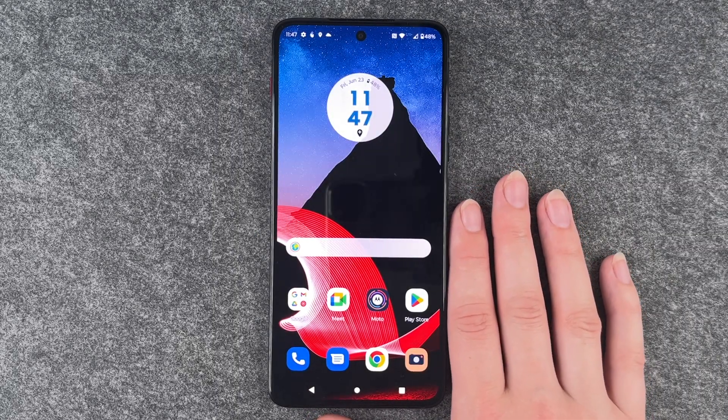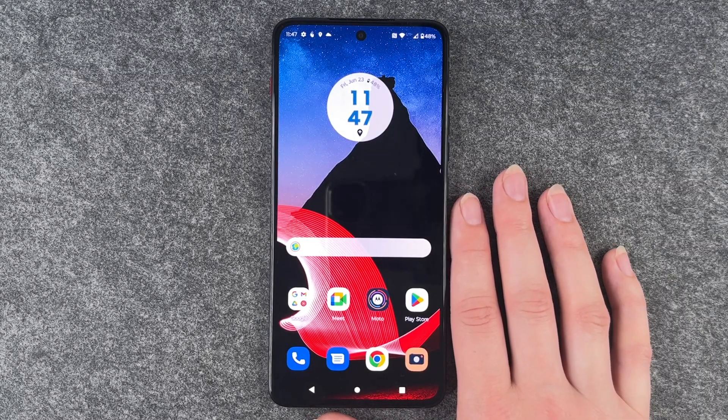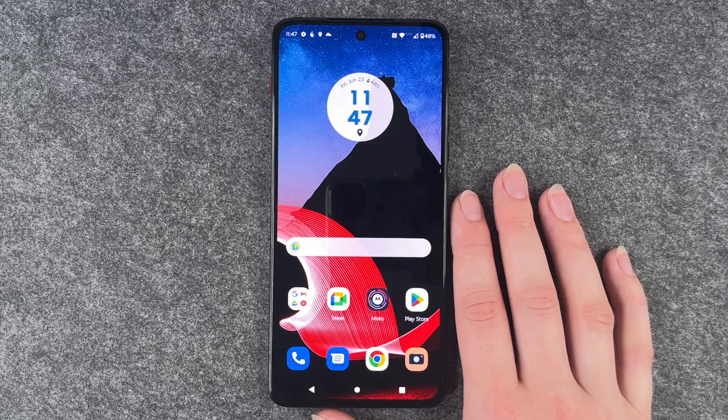Hi buddies, welcome back. It's Anne-Sophie and today I'm going to show you how you can make a screenshot on your Thinkphone by Motorola.